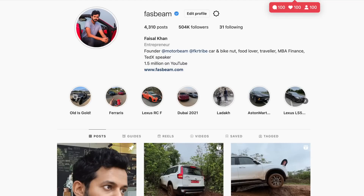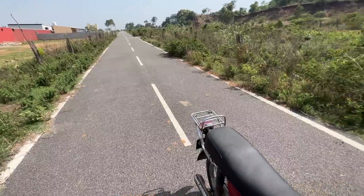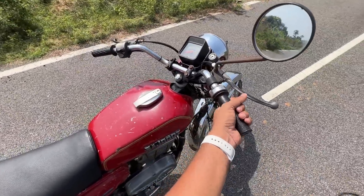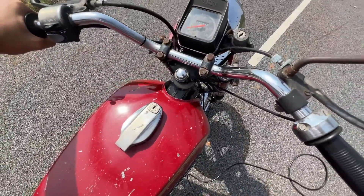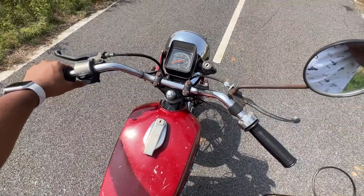Hi guys, follow me on Instagram to never miss any of my crazy updates. Welcome to another vlog. We'll start with a race because oh my god, the bike vibrates so much — it moves everywhere and can stall any moment.